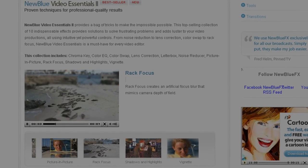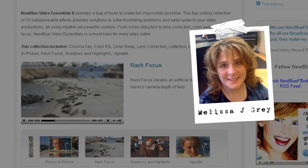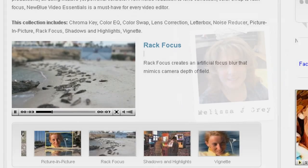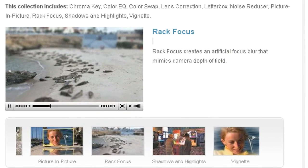Hello and welcome to NewBlueFX Tips and Techniques. I'm Melissa Jordan Gray with NewBlue. Today I'm pleased to show you how to use Rack Focus, part of our Video Essentials 2 collection.